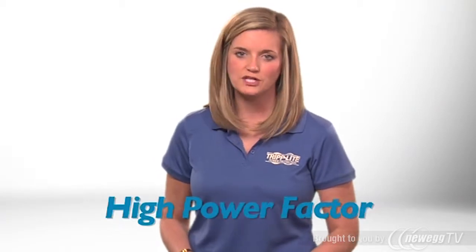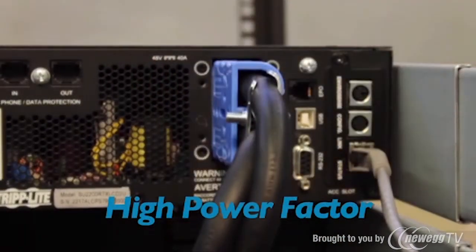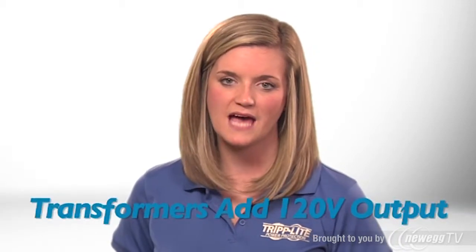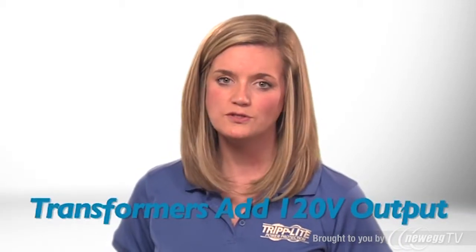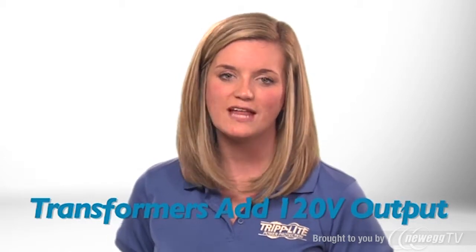This model's high power factor also makes more efficient use of your power infrastructure, allowing you to safely connect more equipment to each UPS system and circuit than ever before. The included transformer modules convert the UPS system's high-voltage output to 120-volt output, allowing the UPS to support both high-voltage and low-voltage equipment.